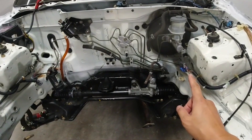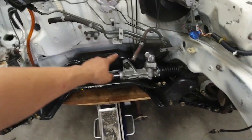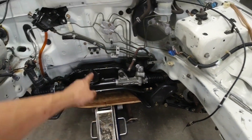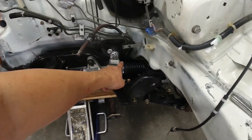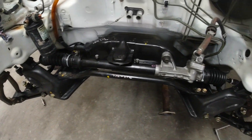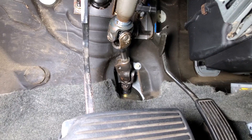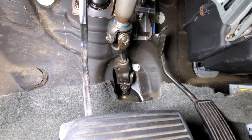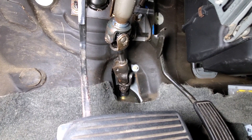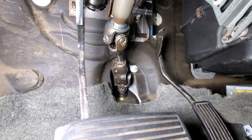The subframe is installed, but one thing I noticed — I forgot to take out this line for the charcoal canister. So I'm going to have to drop the subframe again and take out this line because I don't think I can get to it. The subframe itself is all bolted up. The last part of this installation is to attach the rack and pinion from the Integra to the steering column of the Honda Civic, and for that you will need the adapter from the Integra in order for it to work.